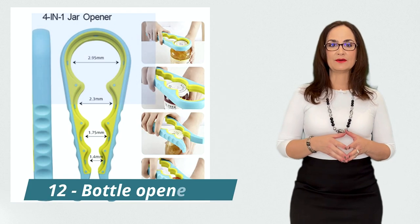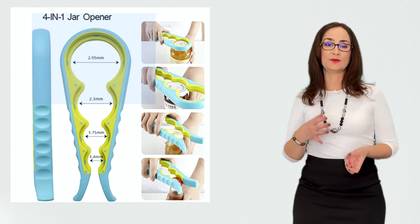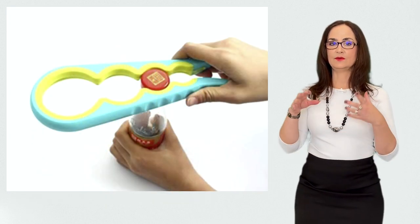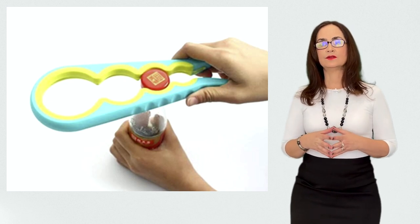This is a bottle opener. This is a non-slip bottle opener with a firm grip between the opener and the lid. The rubber handle ensures that you have a strong grip even if your hands are wet. It is also useful for kids and people with weak hands.